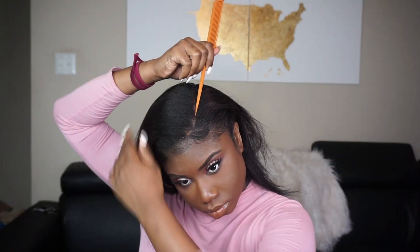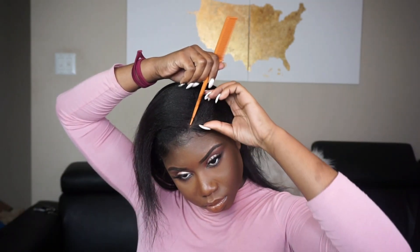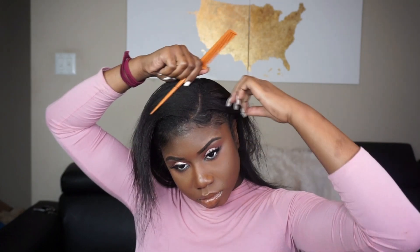I start off by using my rat tail comb and parting a curved-type part — try to make it as straight as you possibly can. I'm not a big parter, so mine isn't perfect, but I always feel like I'm doing it wrong.